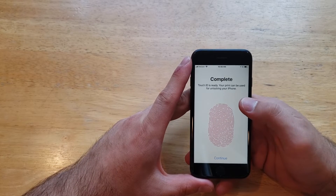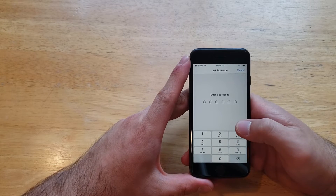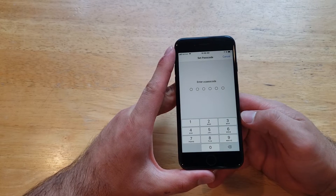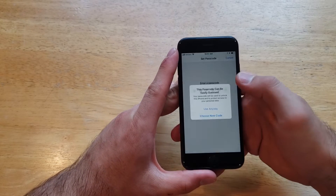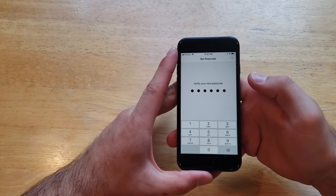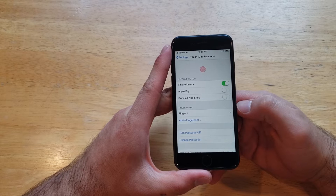Your print can be used for unlocking your phone. It's going to give you a backup password option just in case your device for whatever reason cannot read your fingerprint, so you will still be able to get into your device. I'm going to go ahead and set all ones as a passcode. It's going to ask to verify your passcode, and just like that I am in my device.